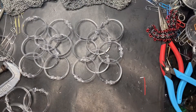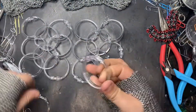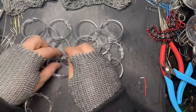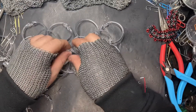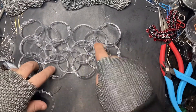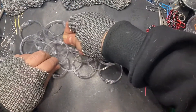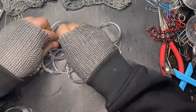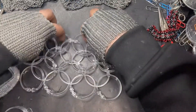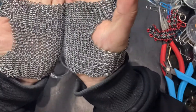Now that we've got the match, we're going to connect the two together. So I'm going to take a ring, open it up, and we're going to go through all four of those — through, and through, and through. Close it up. And now this new middle ring matches this one, and that one, and that one. One more to go — through the top four, and close it up. Now if you just do that on repeat about a thousand more times, you can make yourself some nice little gloves.